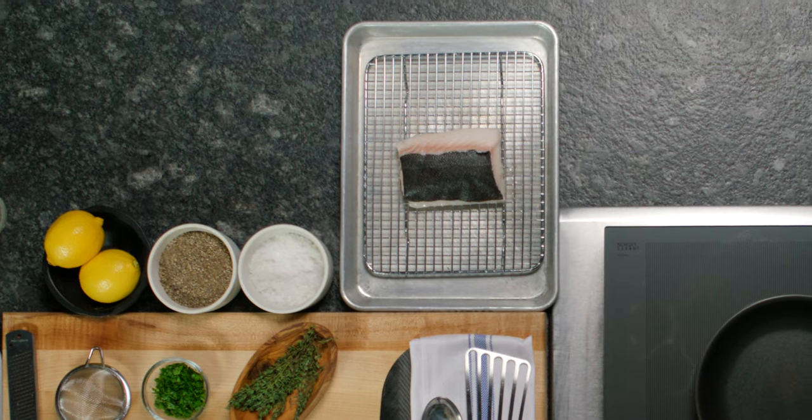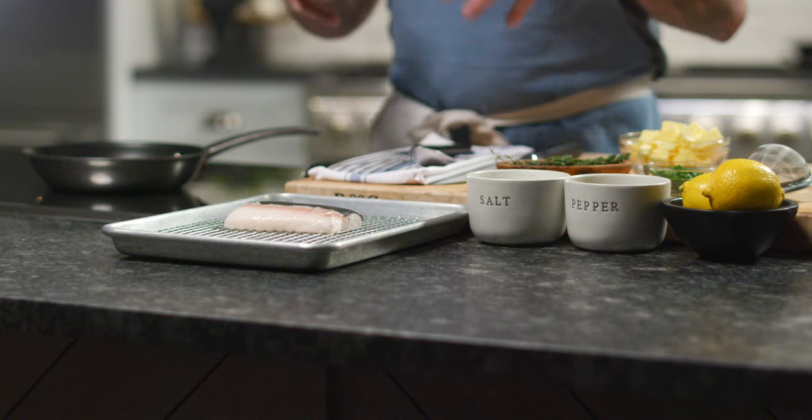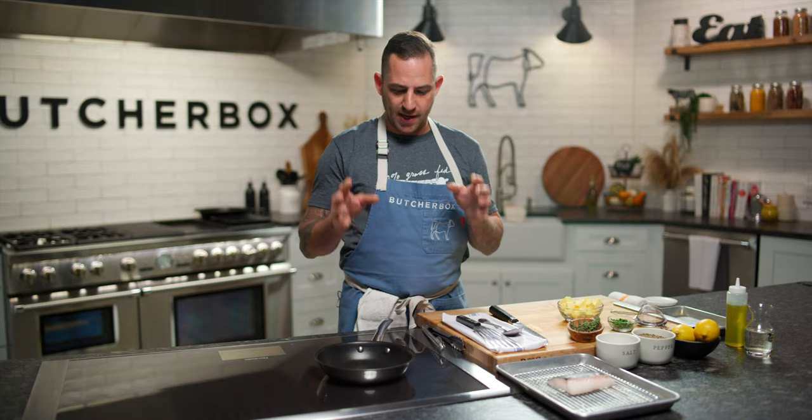Folks, this is exciting. We are introducing from ButcherBox wild caught Alaskan sable fish. What's really special about this fish is it shares all of the same healthy oil qualities that you find in wild caught salmon. It's just a little bit easier to cook because it's got a nice meaty texture and it's so simple to pan sear. I'm going to show you how to do it with a beautiful wine sauce that you can do in 10 minutes or less.